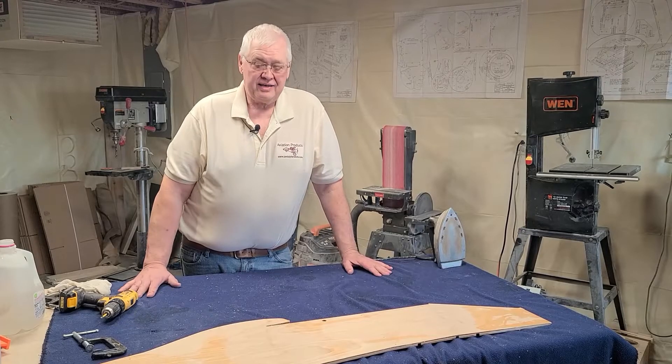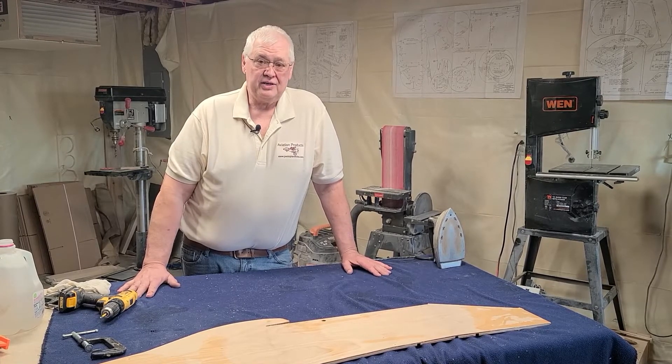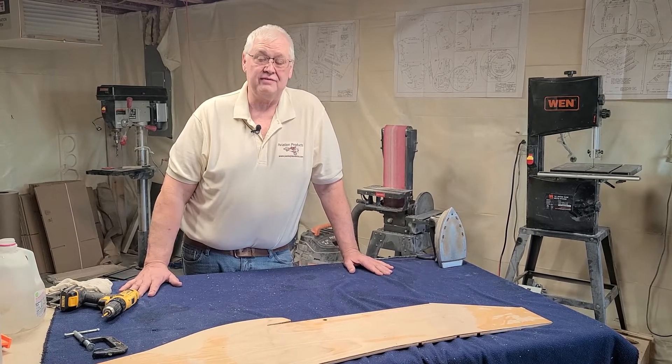Thank you for watching our video so far — we will have more coming up. If you have any questions, please contact Gary at pedalplanes@gmail.com, or leave your questions in the comment section and we'll answer your questions as soon as we can. Again, thank you very much — this is Jim with Aviation Products.